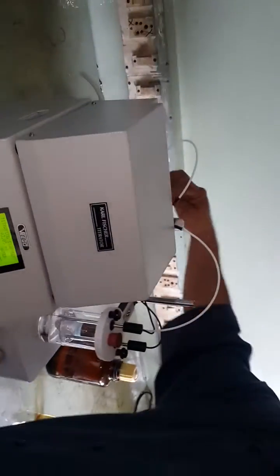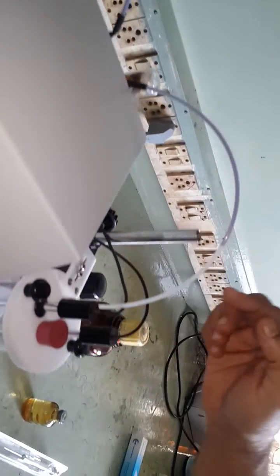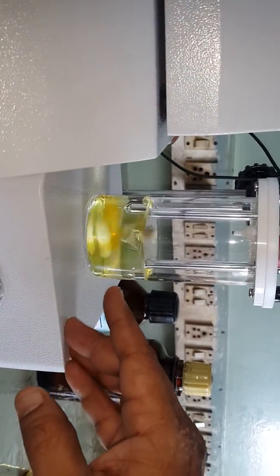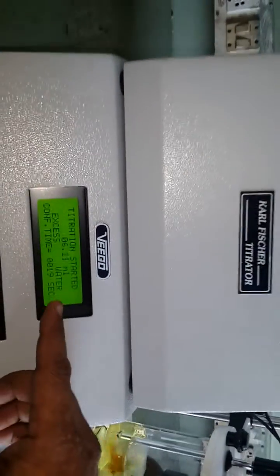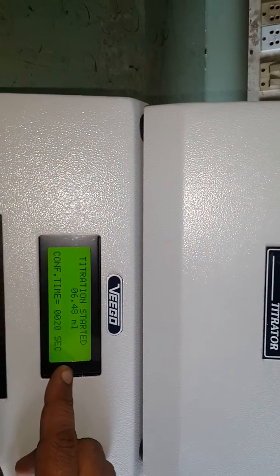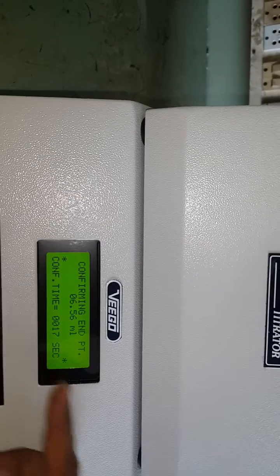You will see the reagent being sucked into the pump and then added to the titration vessel. The display shows the volume of reagent being added. Observe that the excess water signal is on and the reagent is being added. When no water is detected, the excess water signal will go off momentarily and the confirmation time starts counting from 20 towards zero.